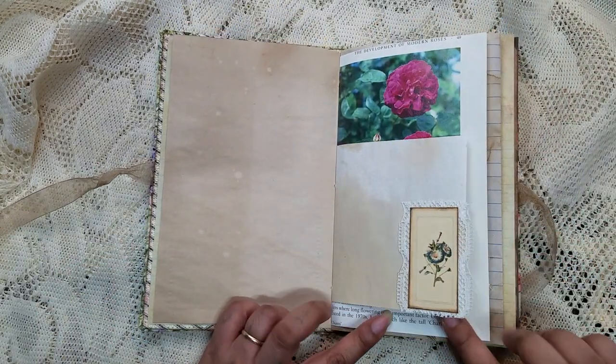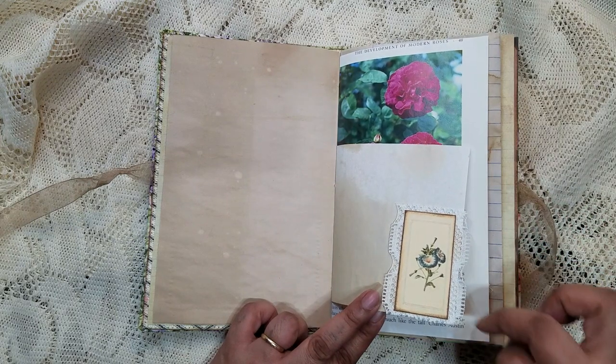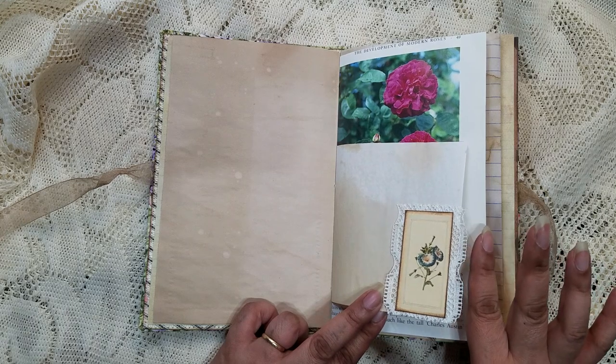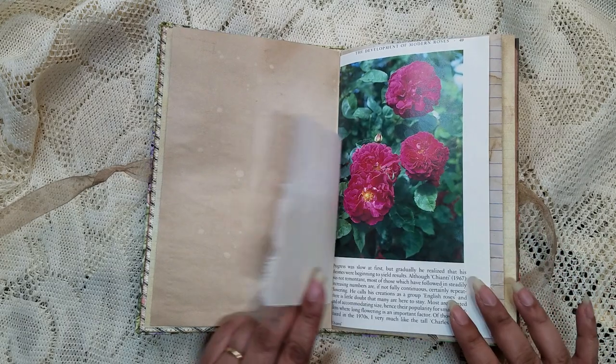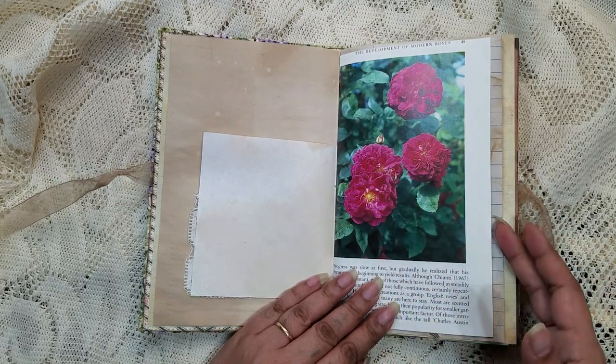Here I did another little cluster, and underneath I have something that was kind of like a ribbon or a trim. I put this here because of the flowers and it went really well with the kit.